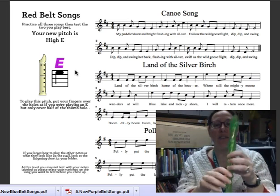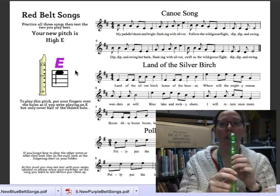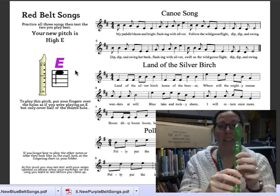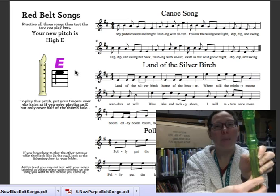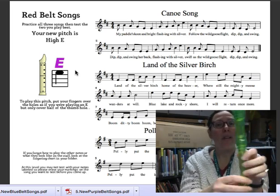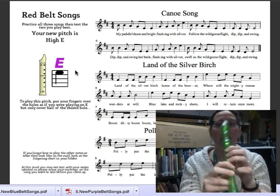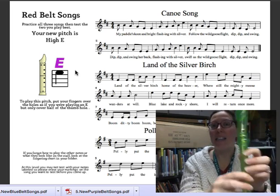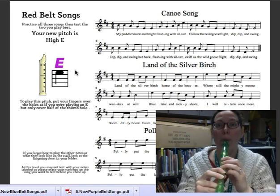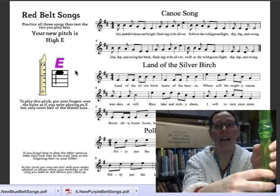High E, if you remember from the introductory video, looks just like low E, except instead of having your thumb all the way covered, it's halfway covered in the back with a little bit faster air. Remember low E is very very gentle breath, slow air. High E is going to have a little bit faster air so you can get that beautiful high tone.